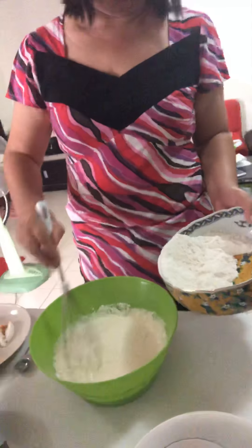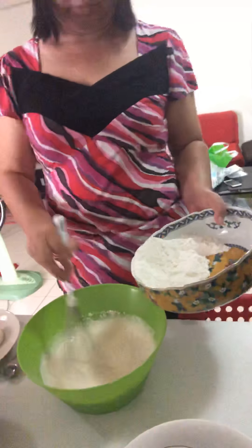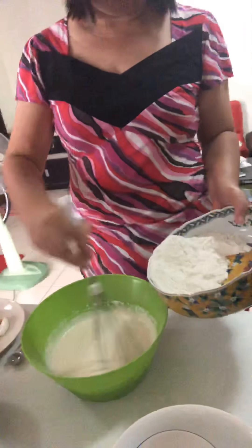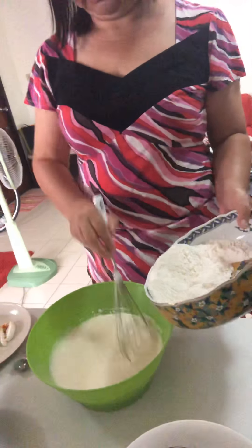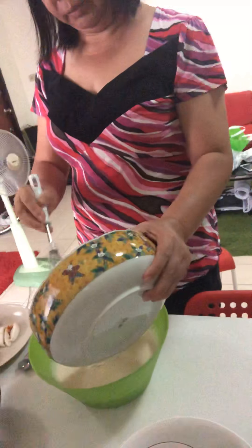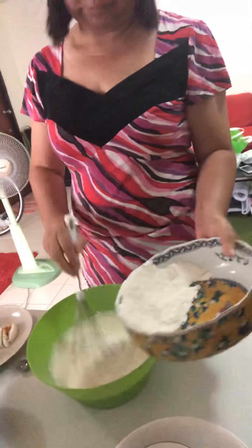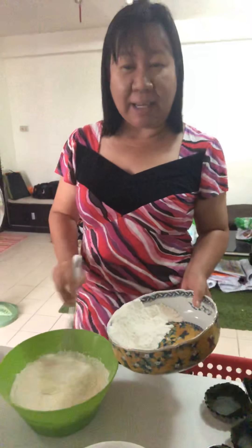She already put in our dry ingredients — a combination of flour. We used all-purpose flour because we didn't have rice flour, plus the glutinous rice flour. This is going to be so good, guys!